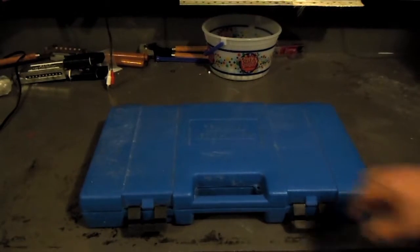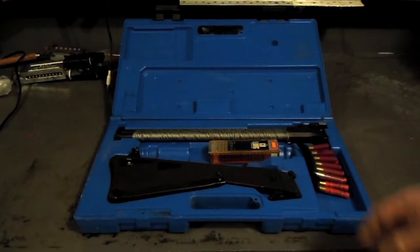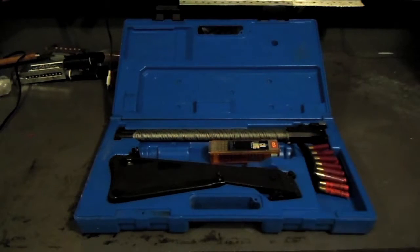This is my truck gun. It's a Springfield M6 Scout 22 410. I like it pretty good. It's a good foraging gun. It was made to put on the back of ejection seats for Air Force fighter planes.